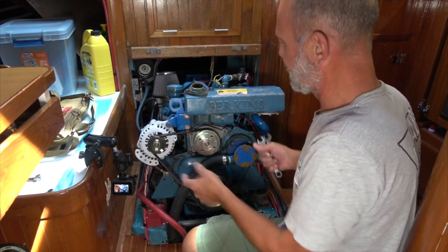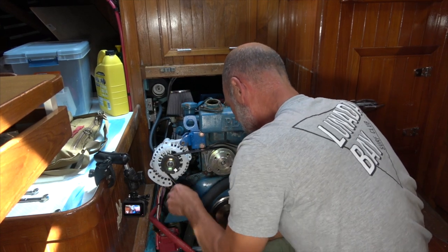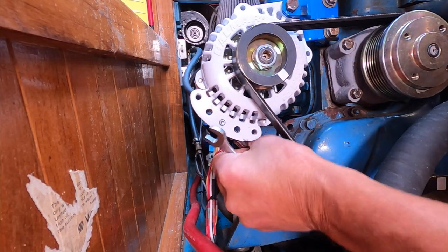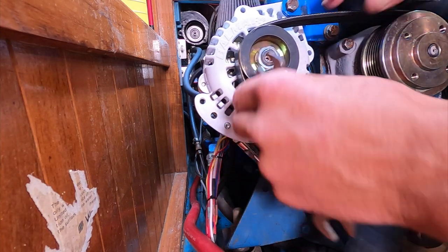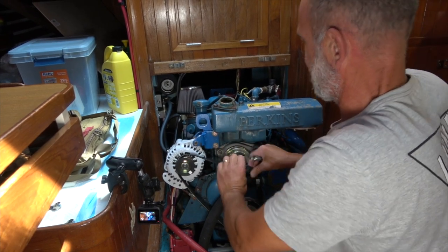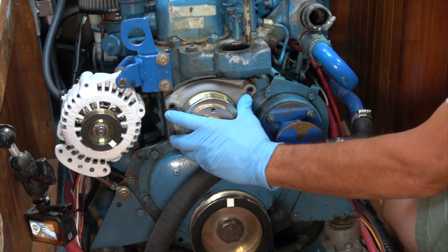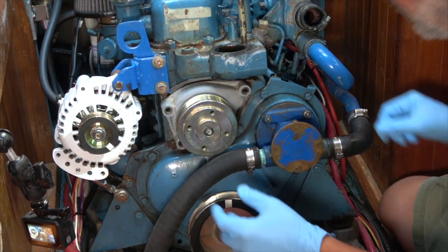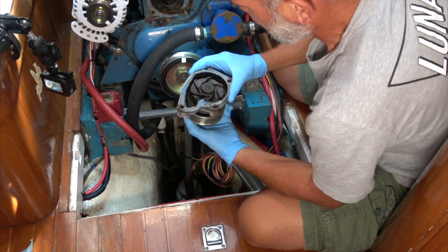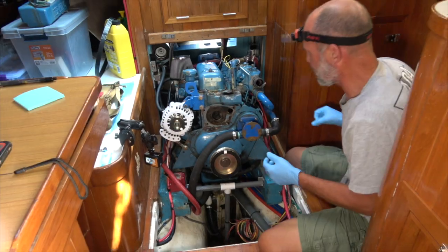Next thing I'm going to do is pull the water pump. I've got to loosen the belt and drop the alternator down a little bit. A few weeks ago when we were anchored out I loosened this belt to check if the water pump turned freely. The water pump system on the Perkins has two gaskets and an isolator plate. And the water pump is turning — so that's not the problem.